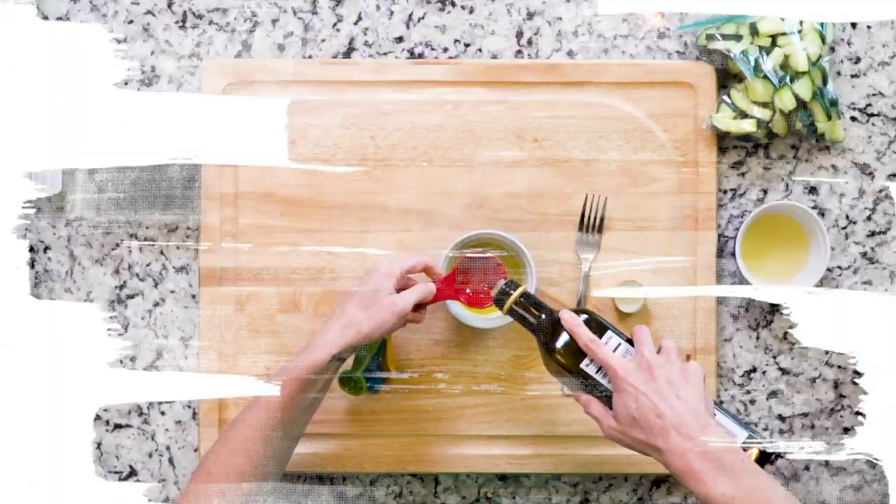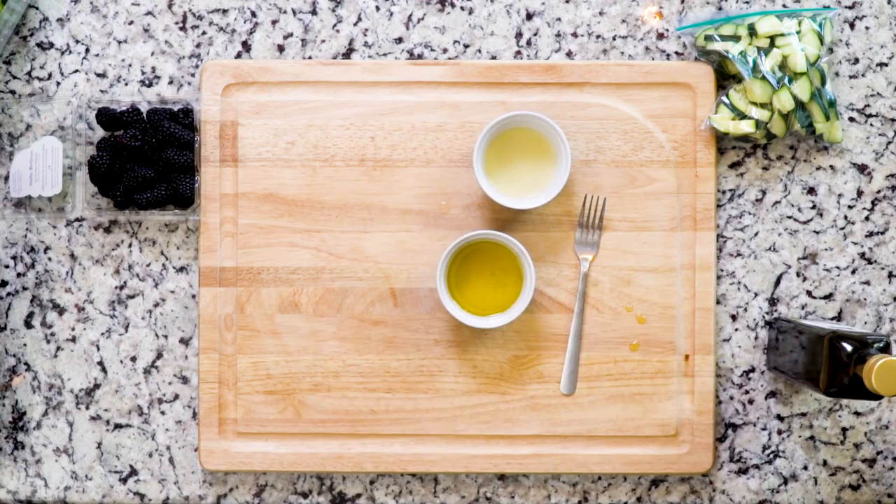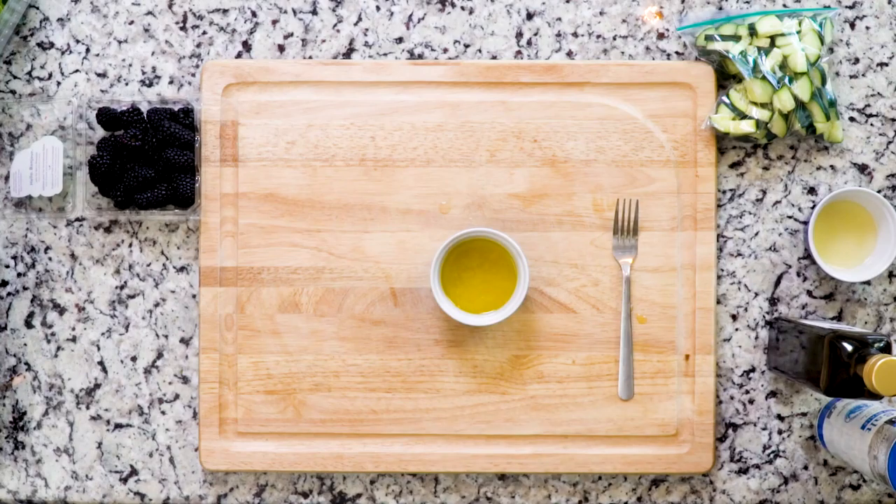Well, not really cooking, more like assembling. You're gonna start by whisking together two tablespoons of olive oil, one tablespoon white wine vinegar, and one teaspoon lemon juice. Add a pinch of salt to taste. Set that aside.